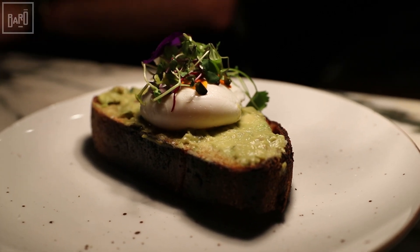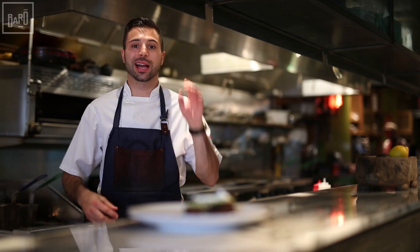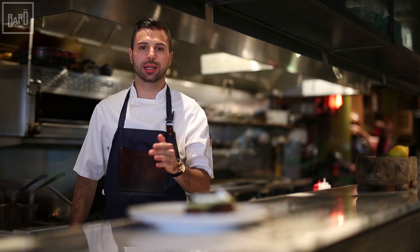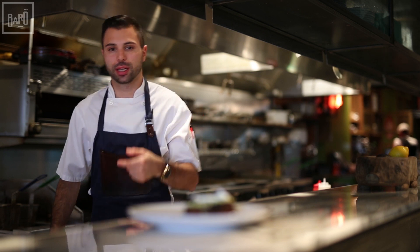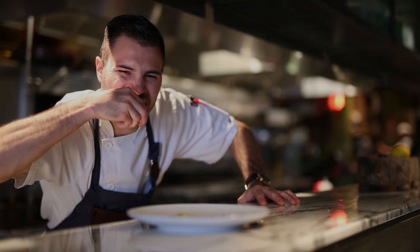Finish it off with some malt salt. Here's your avocado toast, guys. Alright guys, that's it for this episode on Barro in the City. If you'd like to see more videos like this, make sure to subscribe. Cheers!